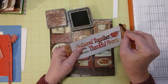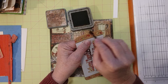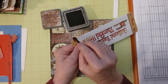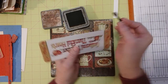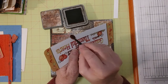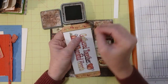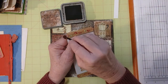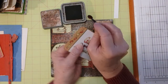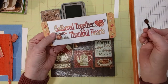That helps everything blend in together. In case you haven't seen my channel, I don't use a lot of distress inks — I just use Vintage Photo usually. And I use this little eyeshadow brush. Just quick and easy. These are cheap — you can get them at Dollar Tree, like a dozen in a little package. When it starts wearing out, throw it away and get out another one.